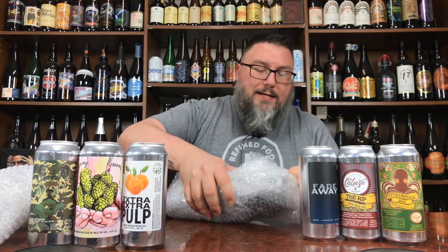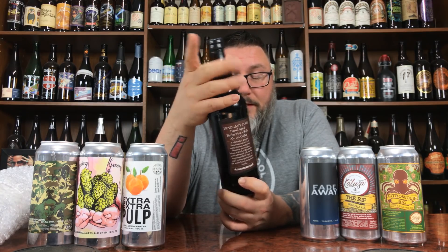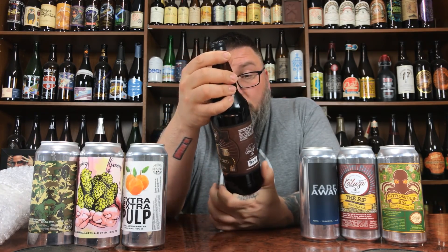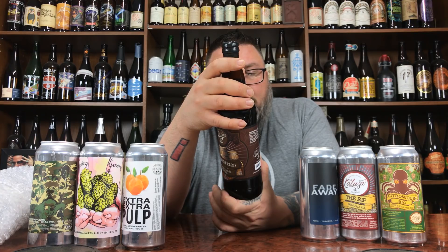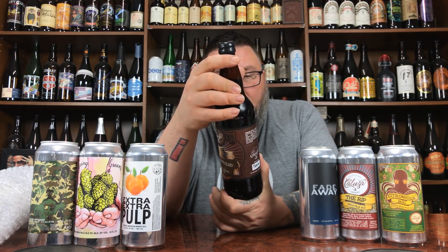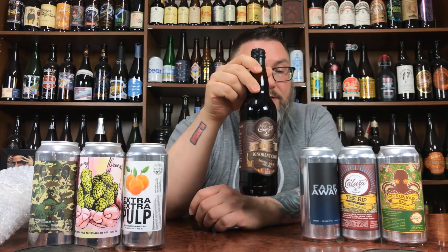First up from the bottles we have Calusa's Ignorant Clod — a barrel-aged barley wine style ale with coffee. Yeah, buddy — I love me some barley wines, and you don't get a lot with coffee, so I'm excited. 11% ABV. Full-bodied English barley wine style ale with malty richness and power. Barrel aging brings notes of toasted oak, vanilla, and caramelized sugar — a regal contemplative sipper from warm hearts and pointed insults. Bottled January 22nd, 2018.